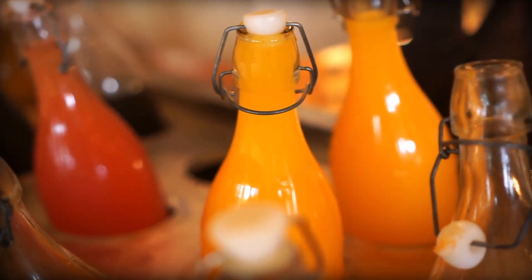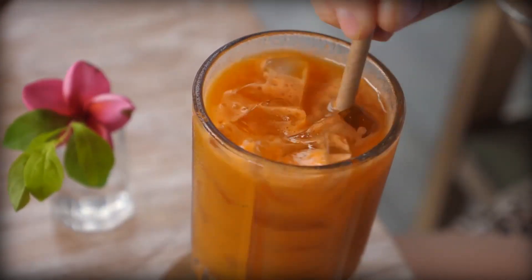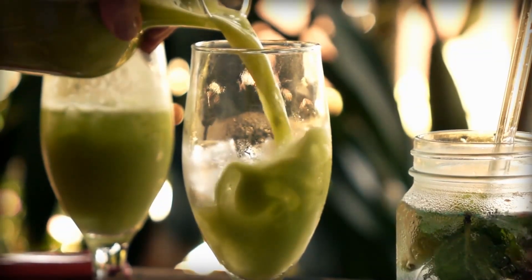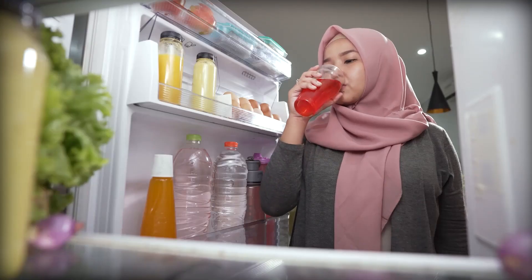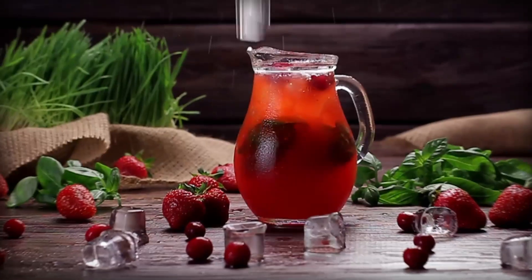Seven on our list: chill your juice. Chilling your juice before drinking it can help to mellow out any strong flavors and make it more enjoyable to drink. Simply pour your freshly made juice into a glass and pop it in the fridge for 20-30 minutes before enjoying it.